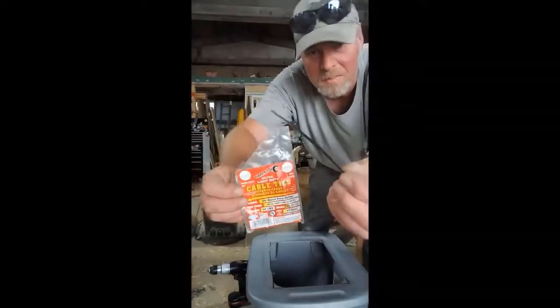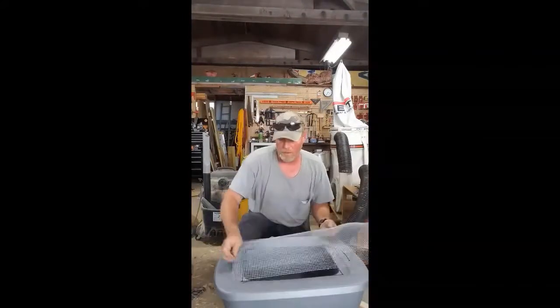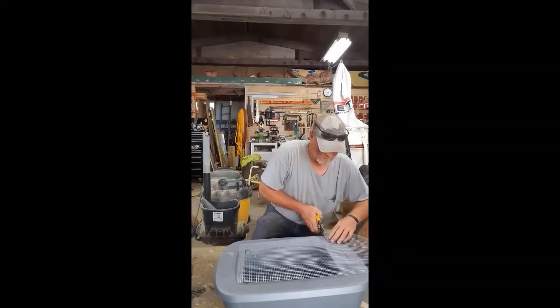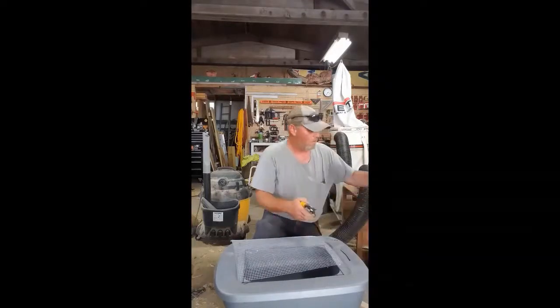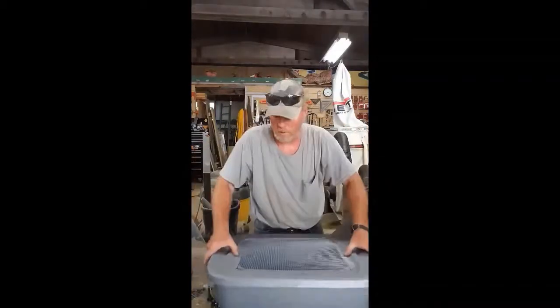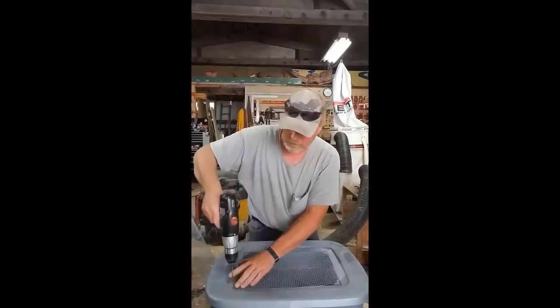Here are the cable ties that I used — I picked them up at my local Ace Hardware store. The quarter-inch hardware cloth I used, you can pick it up at any hardware store. It usually comes in rolls of like ten feet by three or four feet wide. You can also check your local lumber yards — they might sell it by the lineal footage.